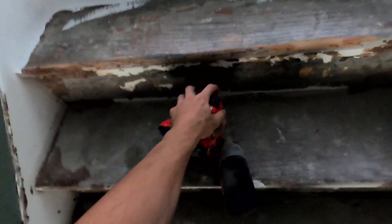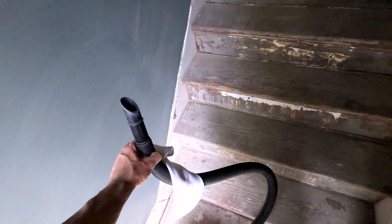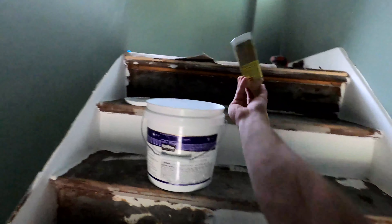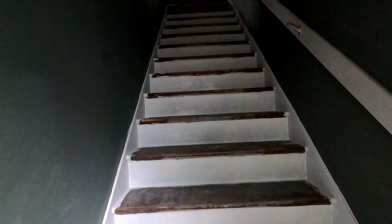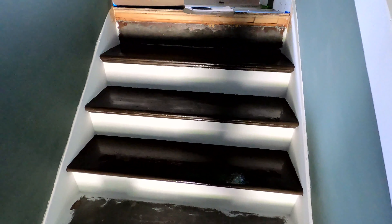We're about to refinish these stairs. I already went ahead and pulled all the staples with pliers and scraped every stair with a scraper so it's all clean. What I'm gonna do now is sand them — I've got a bunch of different sanders. After that I'm gonna wipe them down and then paint them. I already did this first stair. I put a drop cloth up so no dust gets up there, and I'm about to mask back up and start sanding.